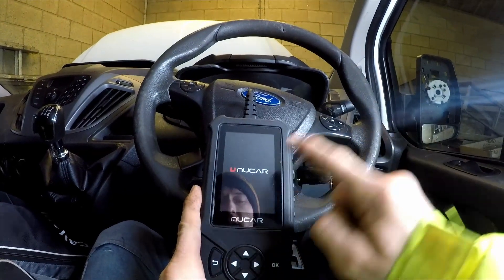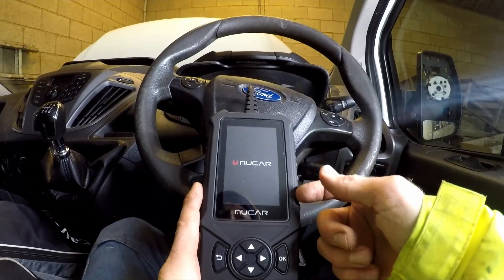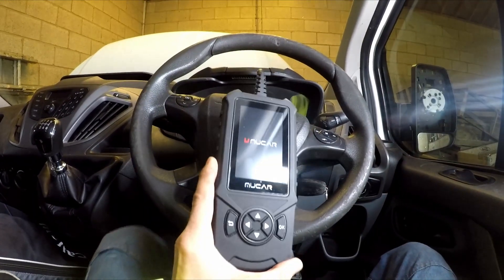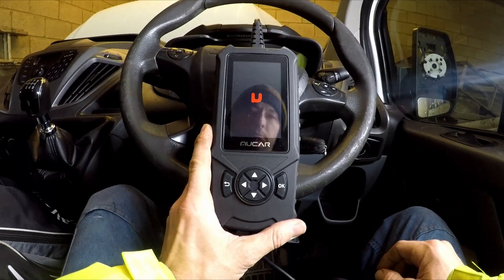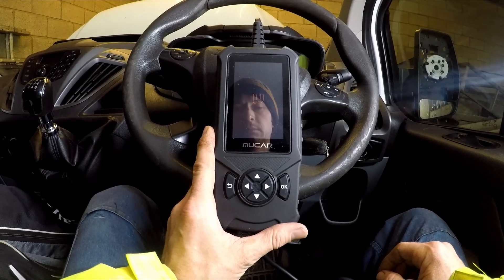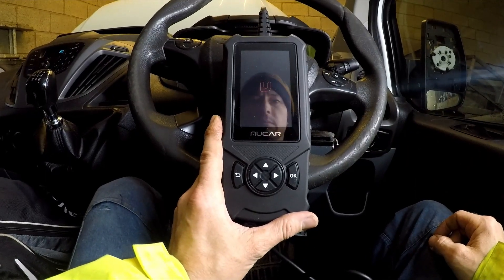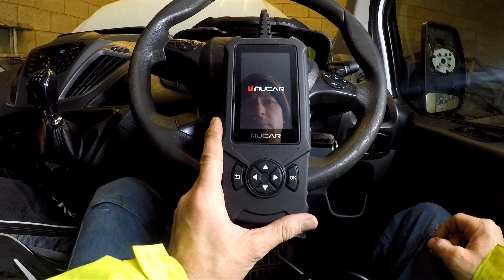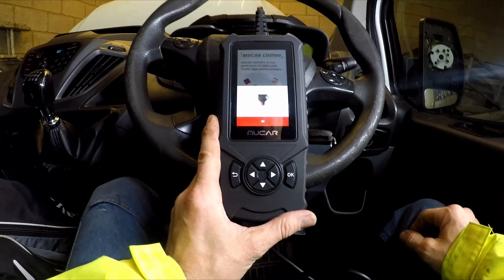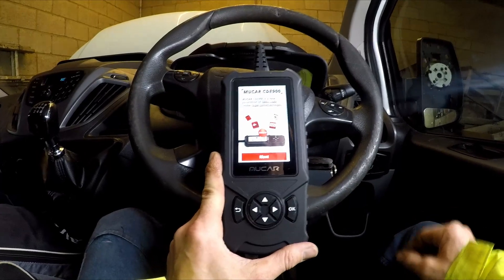The bigger tablet-style units often need a charge — maybe this one does as well. I'll find out when it loads. It's a bit slow to load, a bit annoying. Oh, there we go — it is a new generation of OBD2 code reader, bigger, faster, stronger.